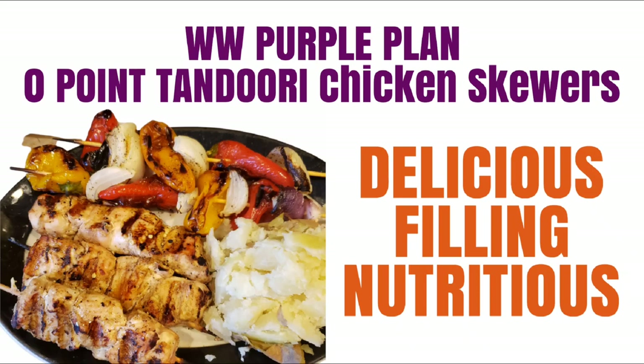This is a delicious, filling, nutritious, zero-point tandoori chicken skewer recipe right out of the Weight Watchers recipe book.